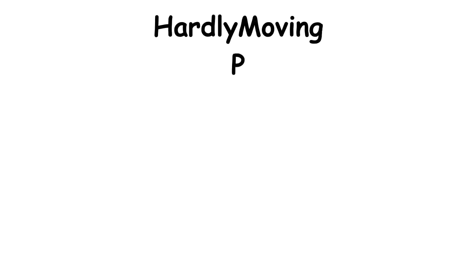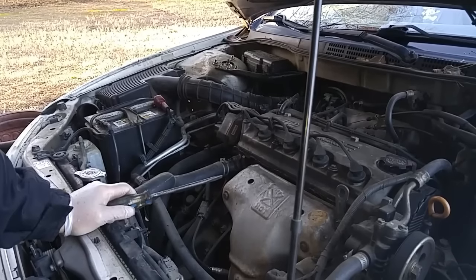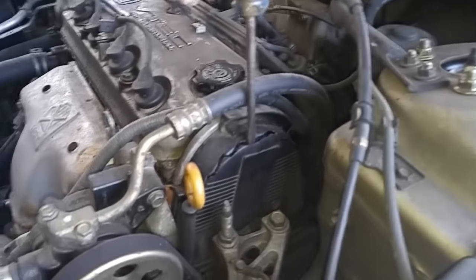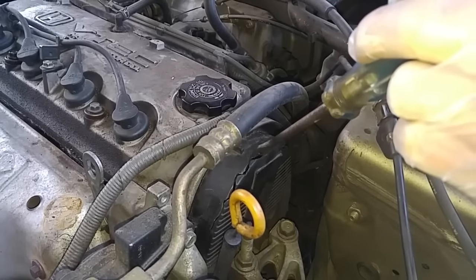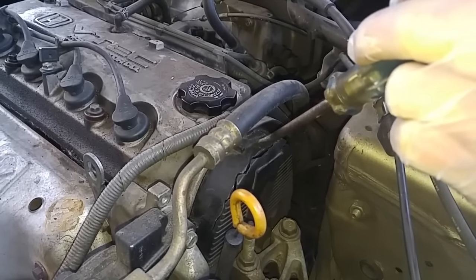We have a 99 Honda Accord and a customer called me and said that his engine won't start. I noticed this weird thing going on over here with this timing belt cover — it's cracked. So what I'm going to do is remove the upper cover first and see what's going on behind the cover.